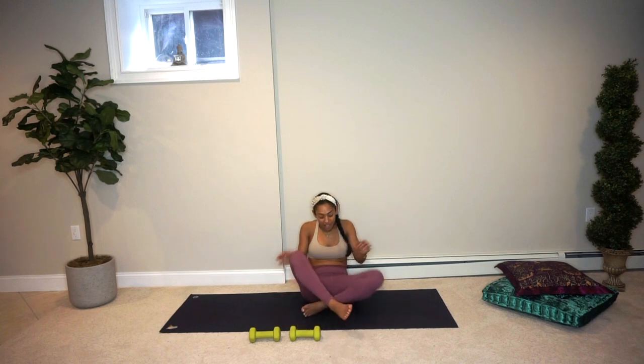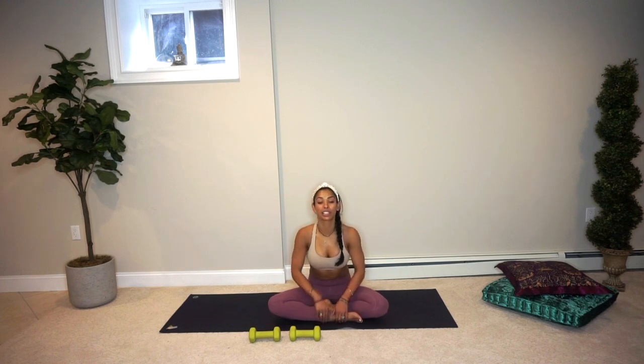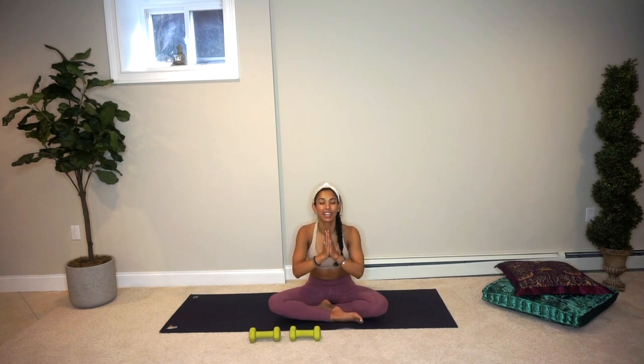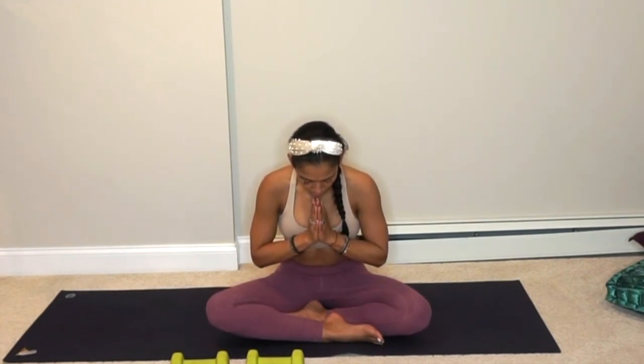Well done! Come back to where we began — Sukhasana, your happy seat. Let's take a moment here. Deep inhale, reaching those arms out and up. Exhale, bringing the palms down to your heart center. Inhaling all the strength, all the balance, all the joy that you've cultivated in the past 30 minutes. One more time — inhale, filling yourself up. Exhaling out anything that's left that doesn't serve you. Bow your chin to your chest, honor your hard work, your excellent effort, and your strong, strong spirit. The light in me honors the light in each and every one of you. Namaste, my friends.